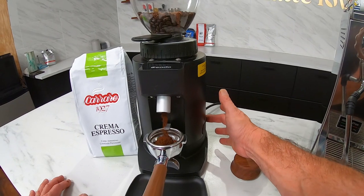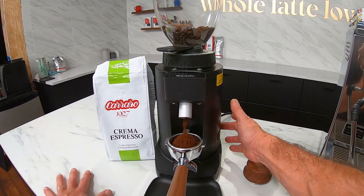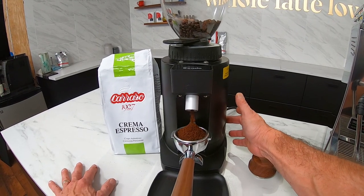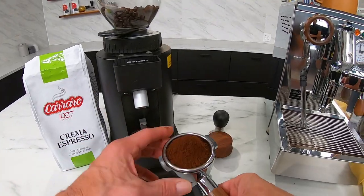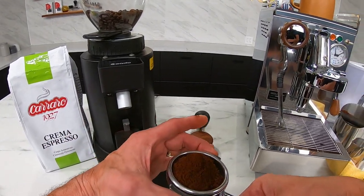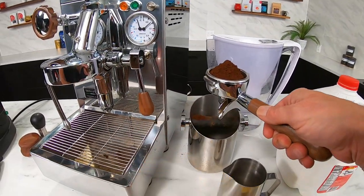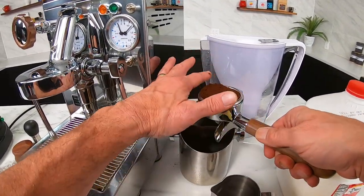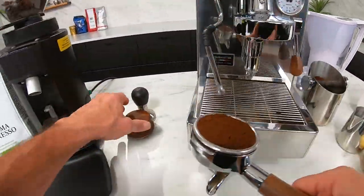Just press and hold the button — I'm going to slightly overfill the portafilter and then level it off. That should be good. Look at that — that's a beautiful grind. It distributes right into the center of the filter basket, nice and fluffy, not a clump. You really want a clump-free grind for the best espresso, so I'm just going to level that off — sacrifice a little coffee to the gods, as I like to say.